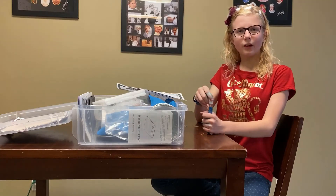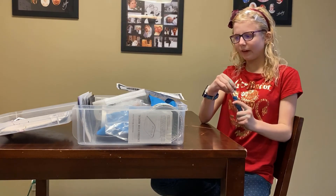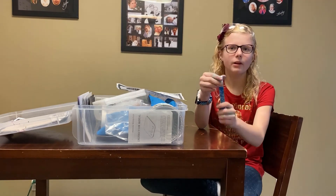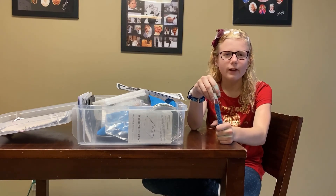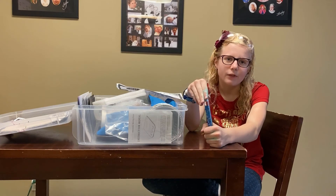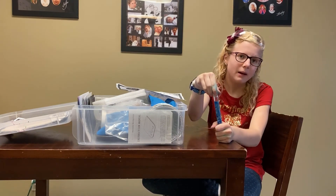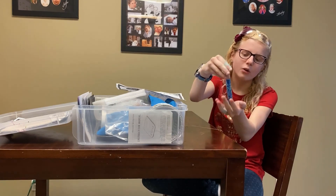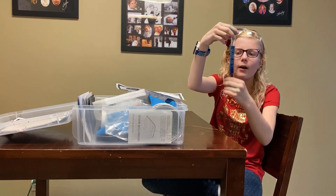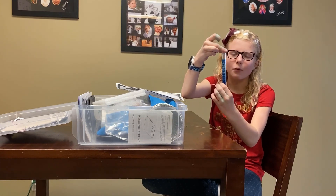Now let's talk about the science. The main part of this experiment is density. The water sinks the tablet because it is more dense than the oil. But density doesn't mean heavy — it means that its molecules are more tightly packed than something else. So the water went down and touched the tablets more easily than the oil did, which isn't going down.